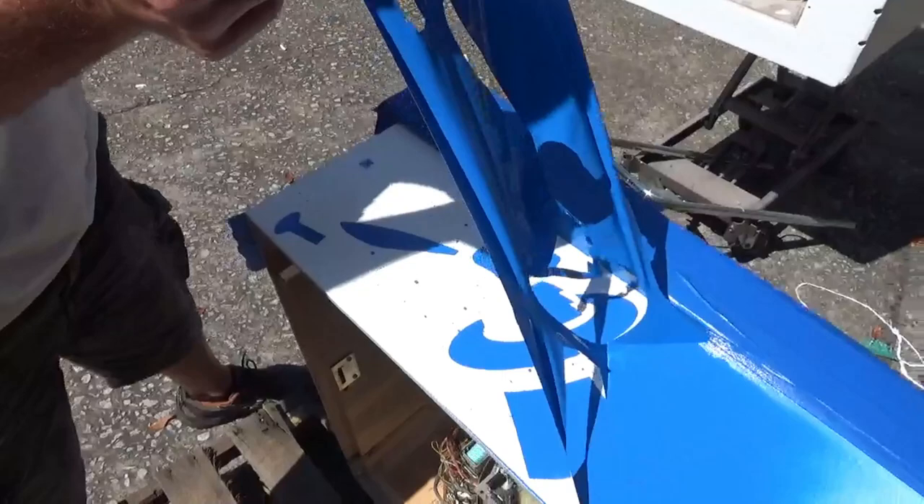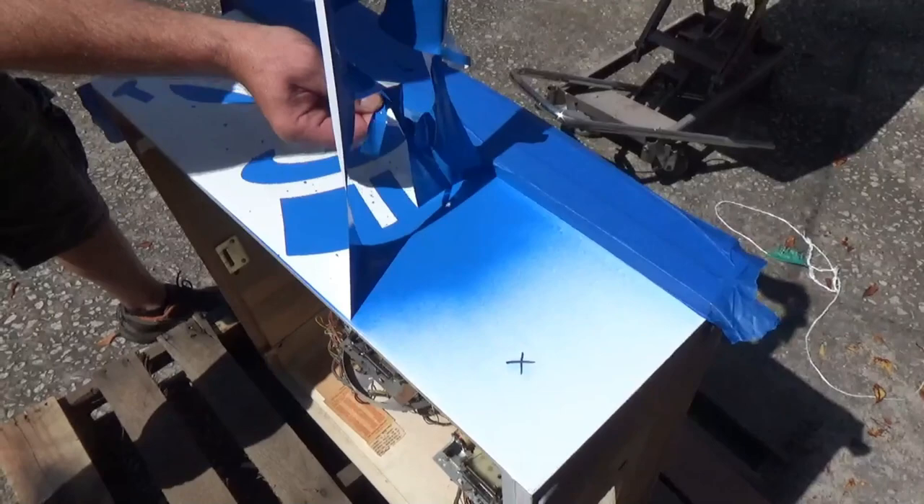So Chris jumped a little bit of a gun and started peeling before I had the camera ready. It's my fault — I had to walk to the mailbox. Hell yeah. Ooh, ooh, ooh.